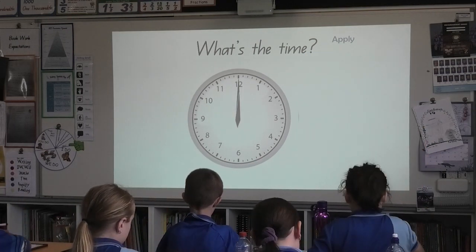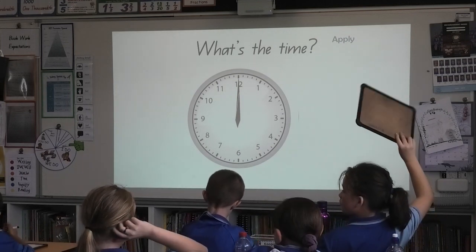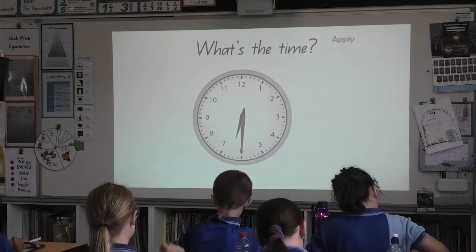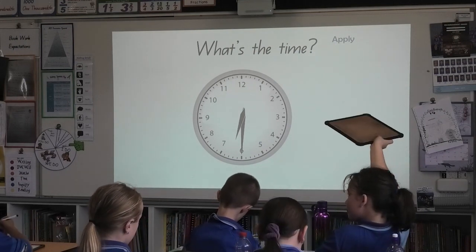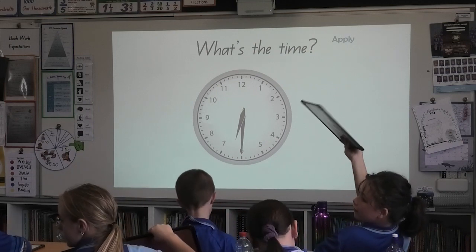Well done, this one's an easy one, so you only get three seconds. You get two seconds. You get one. And your board is up. What's the time, all together? Twelve, one. Well done, this one's another easy one. I expect it done in three seconds. Two, so you're wasting time. And one, board's up.